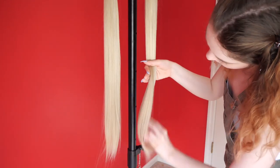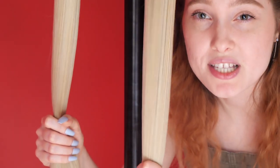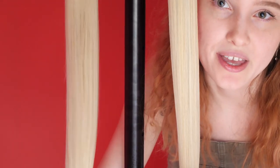Go ahead and do the other side. Both sides feel pretty good. Brushing through the sprayed side was a little bit easier and it just feels so silky and good. I'm really surprised.